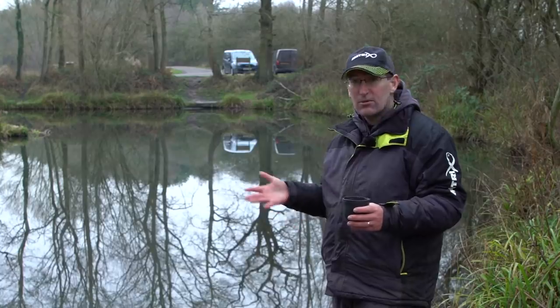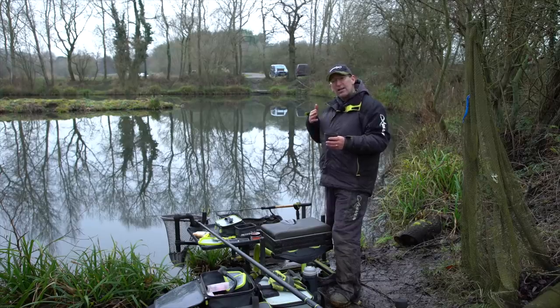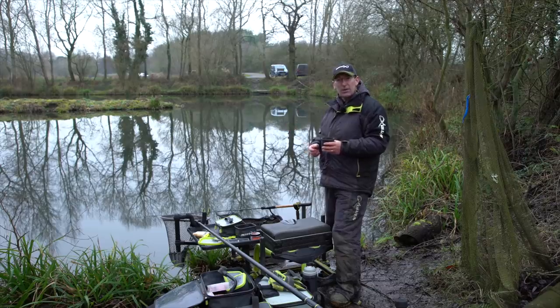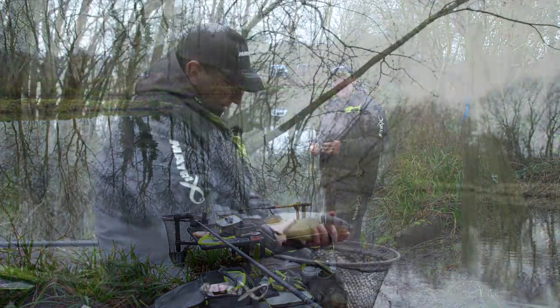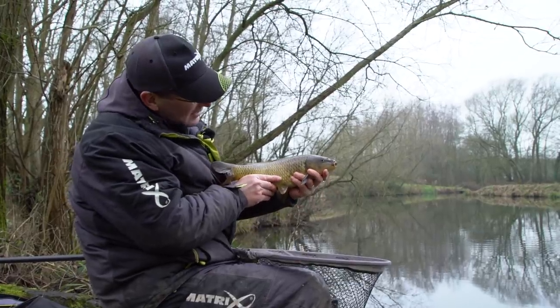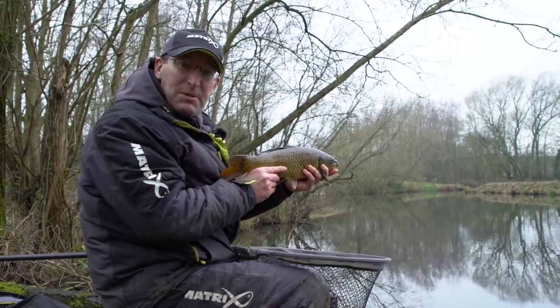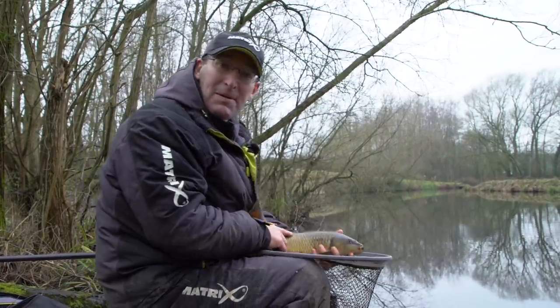Exploit the whole area of your peg but definitely don't go straight into where you think they are to begin with — work your way cautiously towards them. You've got five or six hours of fishing, so you want to eke out those bites for as long as possible. That's a nice little carp to end on — I'm going to slip him back, have a cup of tea to warm up, and then it's time to pack up and go home.